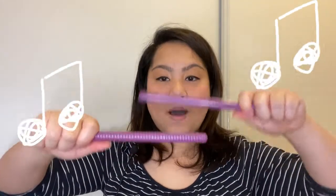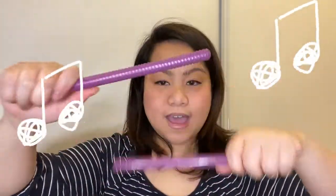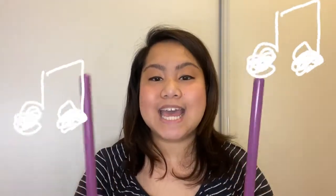Now we're going to do our next song, which is called Wind the Bobbin Up. It goes like this. Wind the bobbin up, wind the bobbin up. Pull, pull, clap, clap, clap. Wind it back again, wind it back again. Pull, pull, clap, clap, clap. Point to the ceiling, point to the floor. Point to the windows, point to the door. Put your sticks together, one, two, three. Gently place them on your knee.